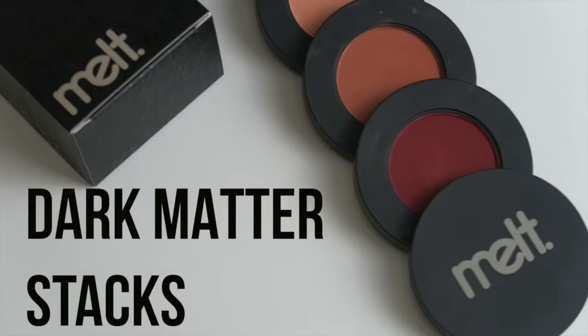Hi guys! Welcome back to my channel. I have another short eye makeup tutorial featuring the Dark Matter Stacks by Melt Cosmetics.